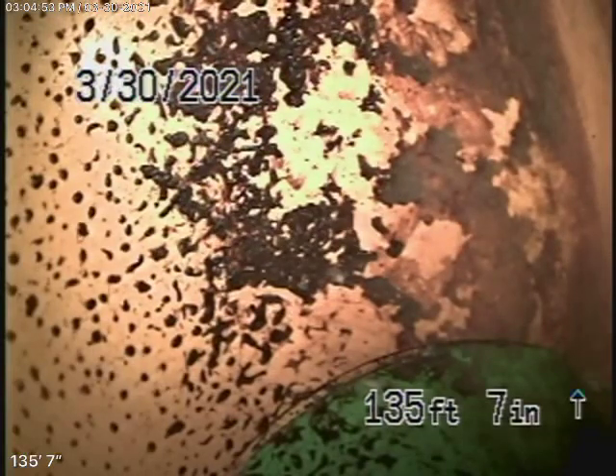We're here at 1480 Reynolds Court in Thousand Oaks. The only cleanout available to us was this strange cleanout — like the end-of-the-line cleanout — behind the master bathroom, on the right-hand side of the house at the back near the air conditioning unit. That's the only cleanout we could find, so we're running our camera from here.